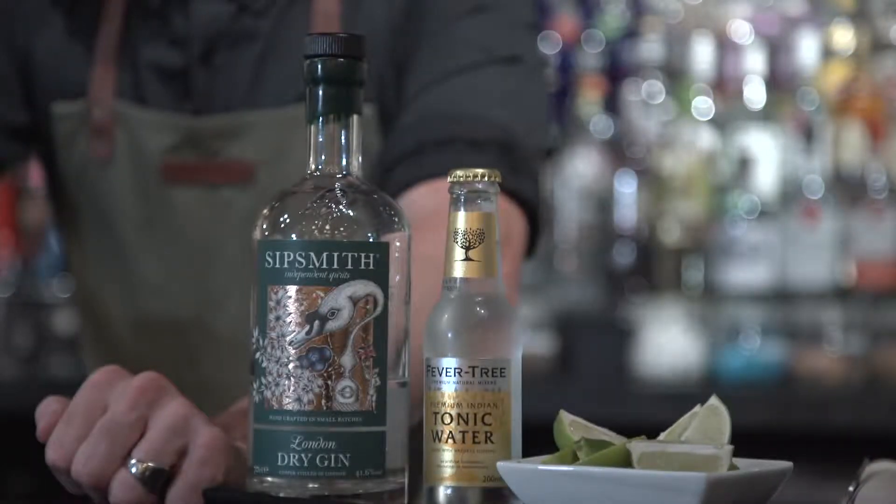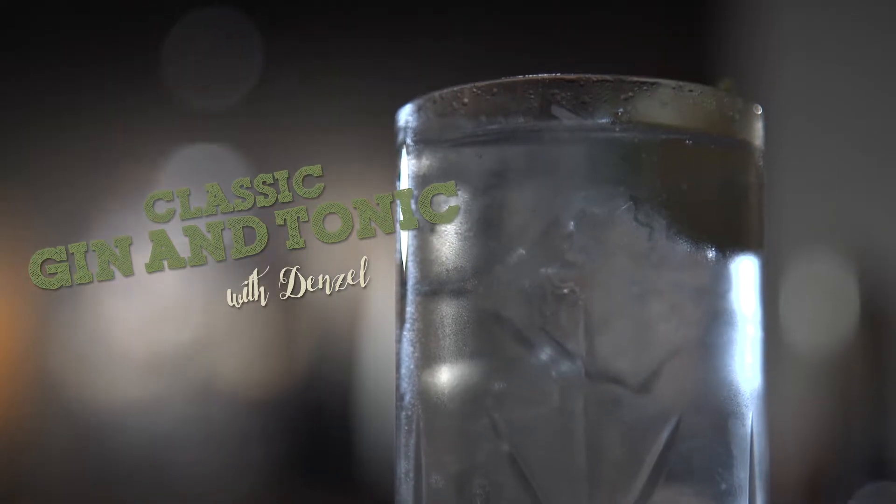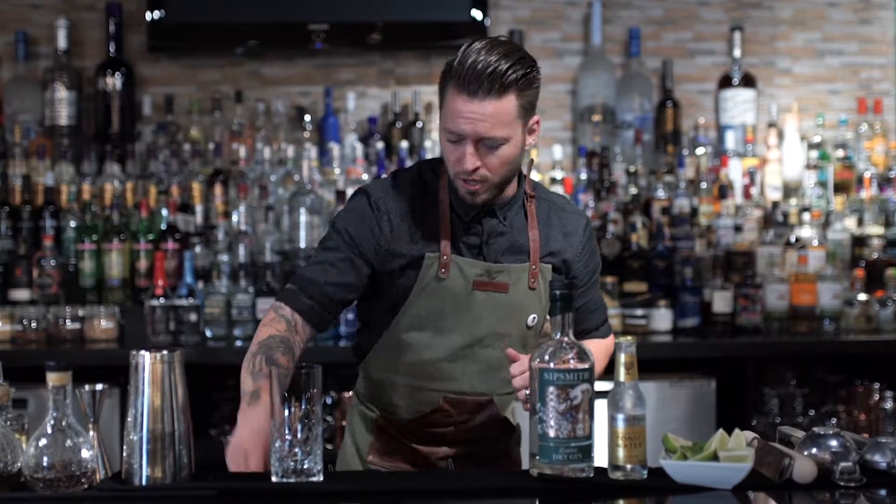Hey guys, let's talk gin and tonic. Now the gin and tonic was born on the battlefields of India and invented by British soldiers. These British soldiers needed to take two different styles of medicine — one made from juniper berries and another made from quinine or chinchona bark, which warded off malaria. Soon they figured out if they put these two ingredients together and added some sugar, it made them feel pretty good. And it tasted pretty good too. Let's make a gin and tonic.